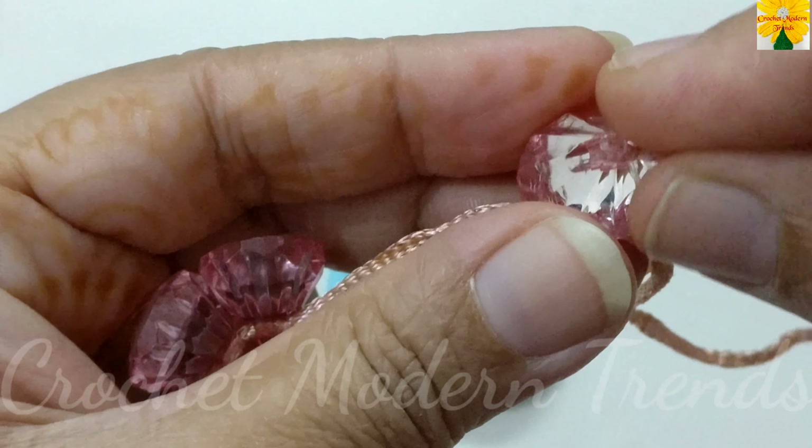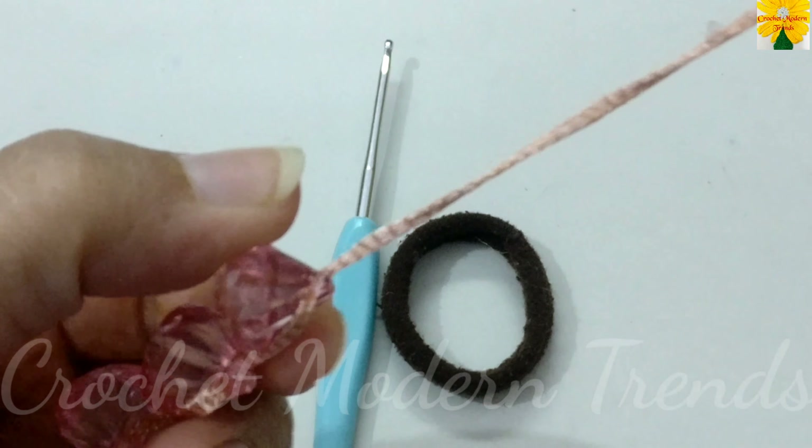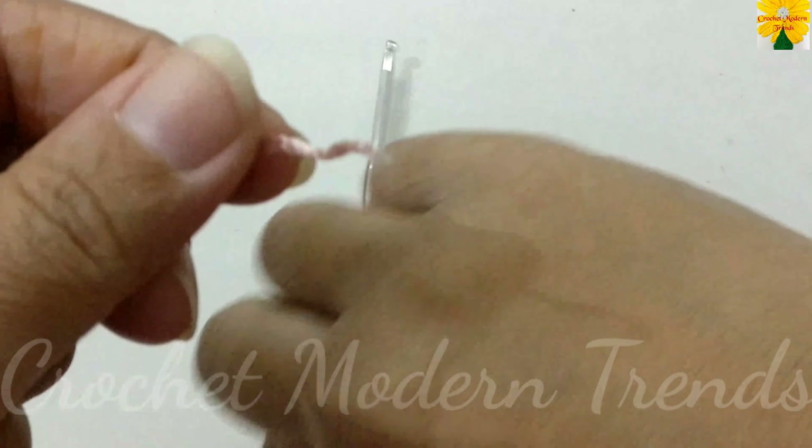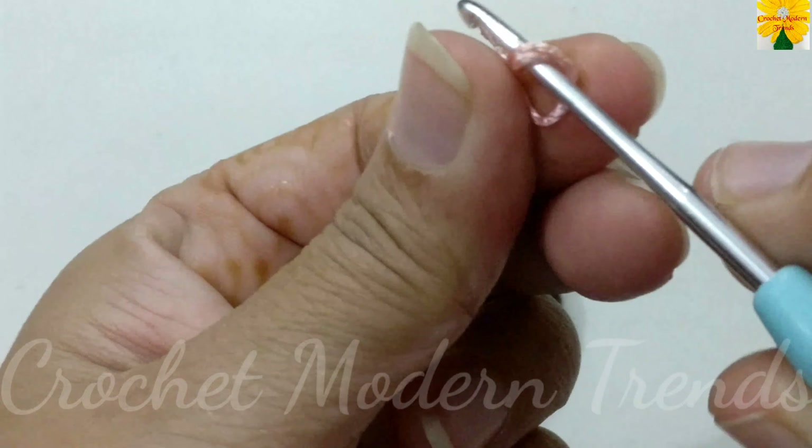Now we are going to begin to make the scrunchies. We are going to begin with a slip knot.